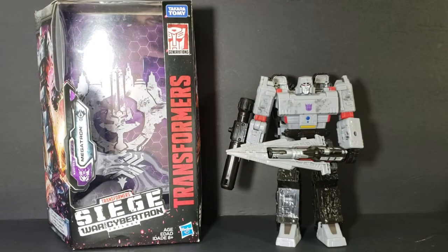Hey guys, welcome back to Comageddon TV, the only place on YouTube where all geek culture collides. I'm Shannon, and today on the show, we're taking a look at the Transformers Siege War for Cybertron.